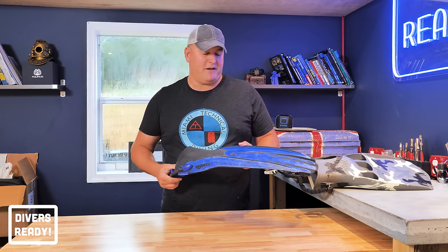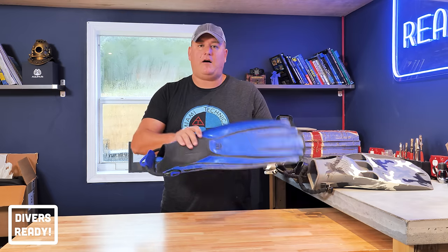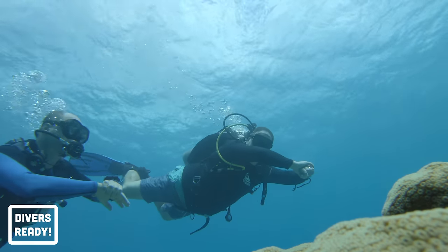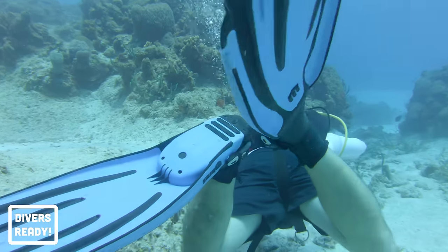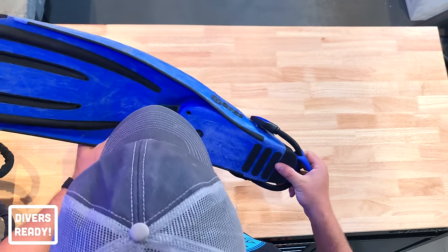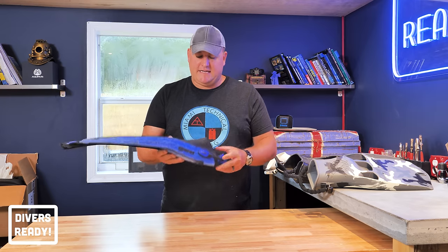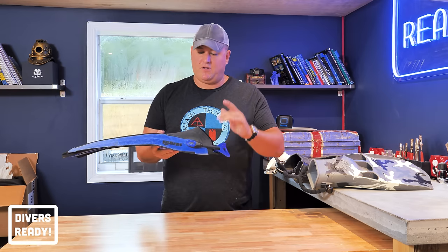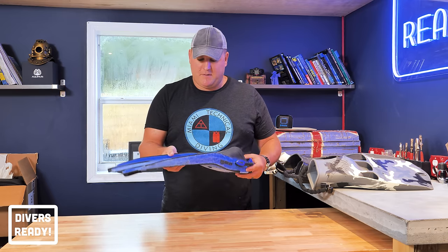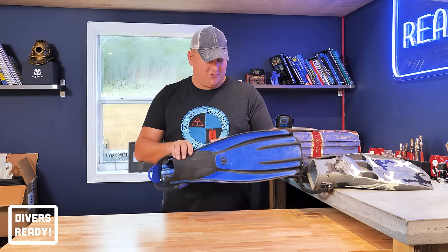I went out the next day and bought the exact same pair in the exact same colour — same style, same size, everything. These are your classic standard issue Divemaster fin. They're flexible enough to not give you leg cramp when you're doing five or six dives a day, but stiff enough that you can keep up with a runaway DSD. They're the perfect warm water tropical fin: easy to put on, easy to take off, with a nice generous sized foot pocket and good grip on the bottom. The design hasn't changed for decades — they just got it right the first time.